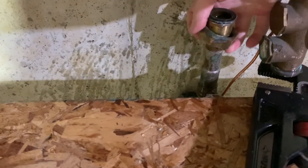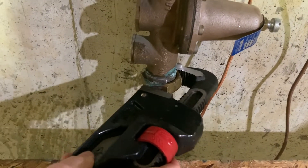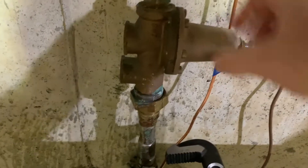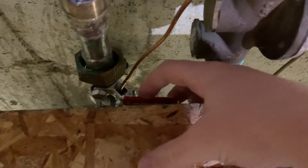You can see here the nut that I unscrewed — that's part of the union and it comes right off. It wasn't stuck too bad actually. Before doing this, you'll want to shut off the valve so the water is off to your house.